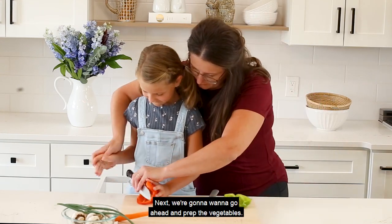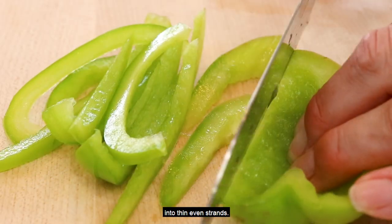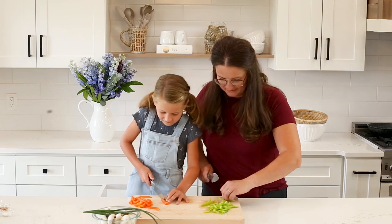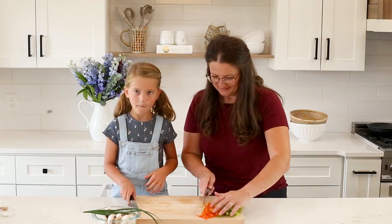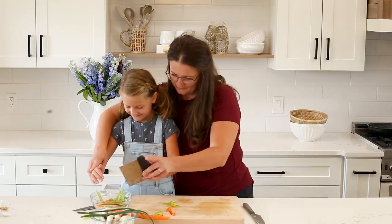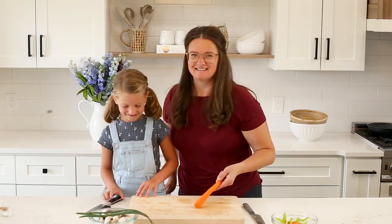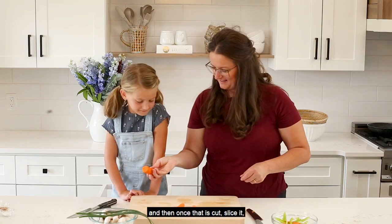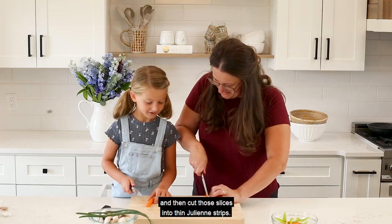Next, we're going to go ahead and prep the vegetables. Slice the red and green pepper into thin even strands. Julienne the carrot — we like to cut it into three equal parts, and then once that is cut, slice it and cut the slices into thin julienne strips.